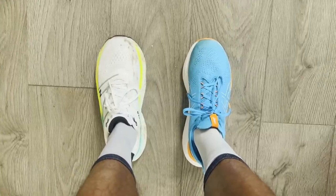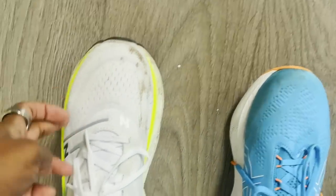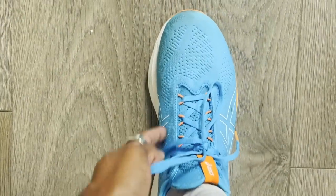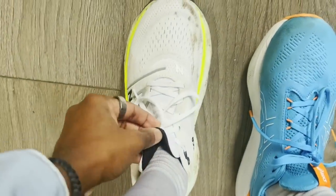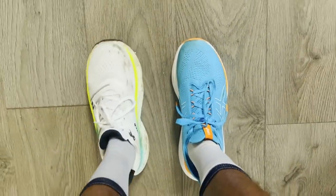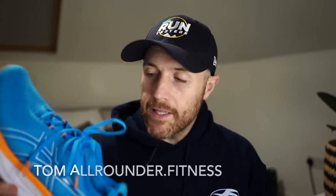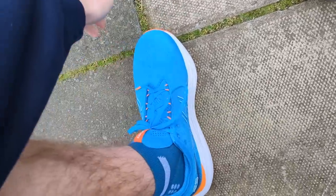For fit, I would go true to size in both shoes. I personally prefer the fit of the ASICS GEL Nimbus 25 — all the changes ASICS made make it a more comfortable shoe to slip into and run in. With the More V4, comfort is a priority too: there's good space up front for the toes and a bit more hold at the mid-foot compared to the Nimbus 25, with ample heel padding. In the Nimbus 25 I did notice a little bit of space in the heel section, though it didn't affect me on the run.